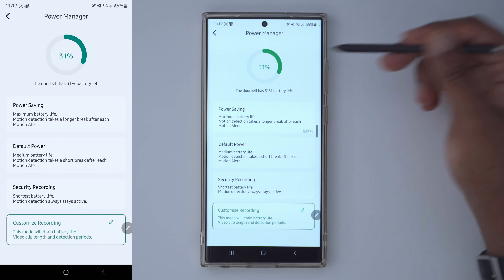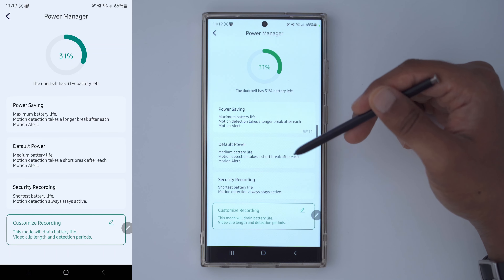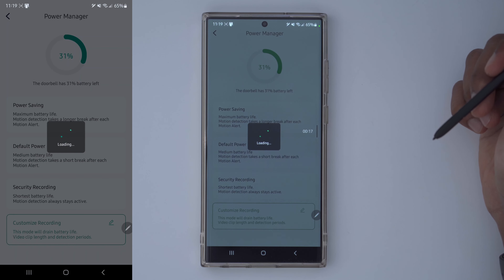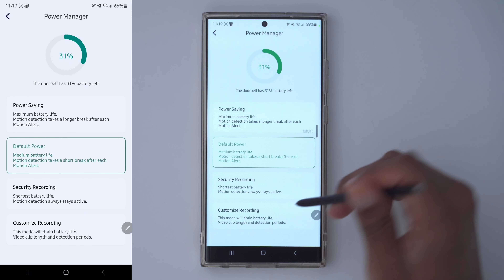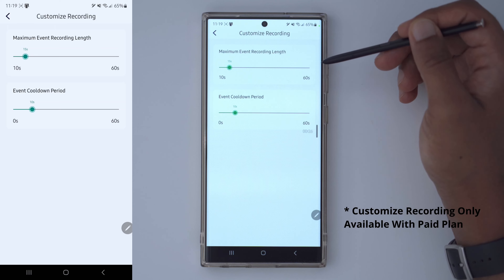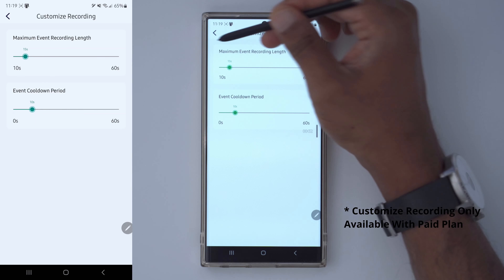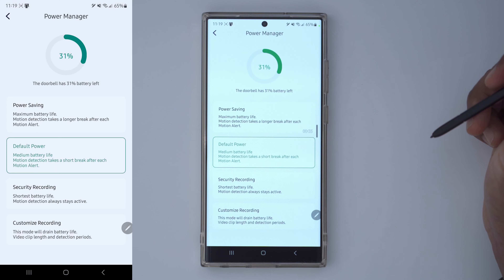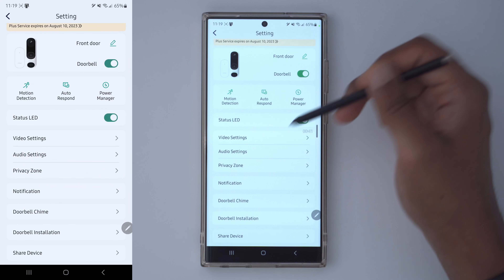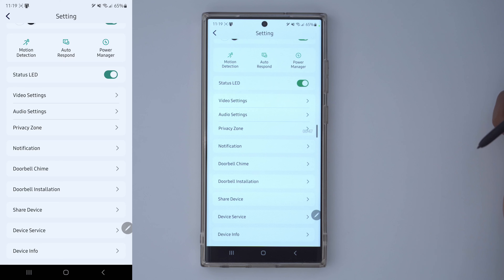In the power manager, I have 31% battery life left. There are several modes: power saving, default power, and security recording. I normally keep it on default power for a good balance between battery life and security. In the customized recording option, I can set recording time from as low as 10 seconds to 60 seconds and adjust the re-trigger or cool-down time. On the default setting, I can get two, three, maybe even four months on a full charge — so battery life is pretty good.